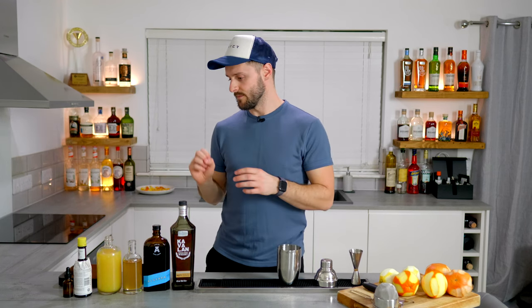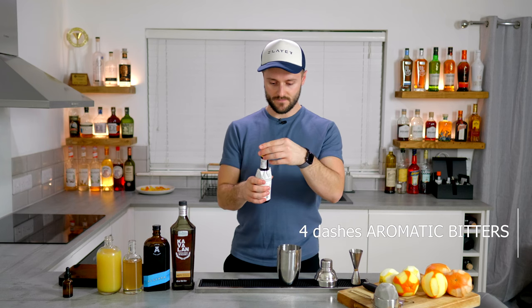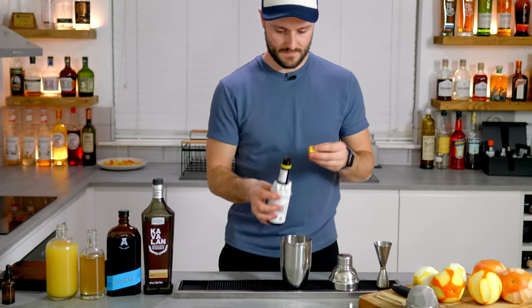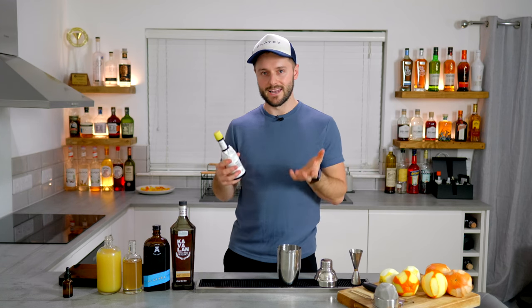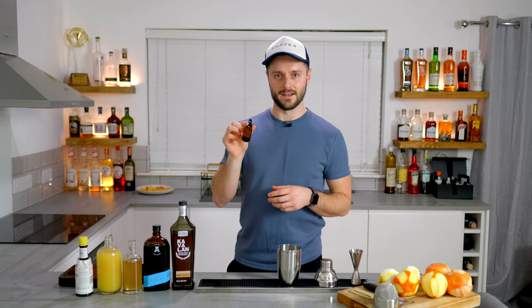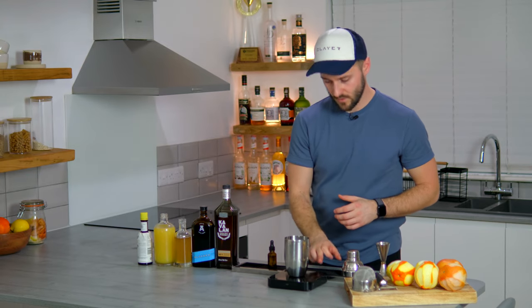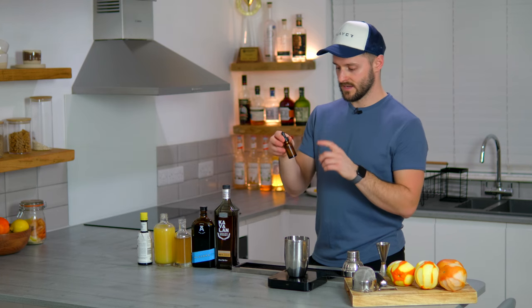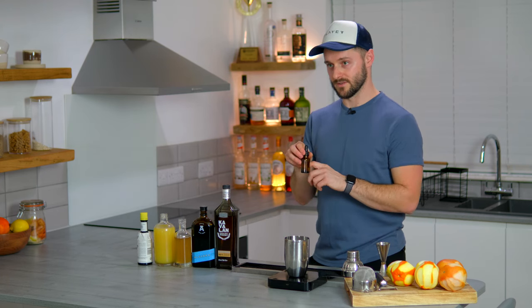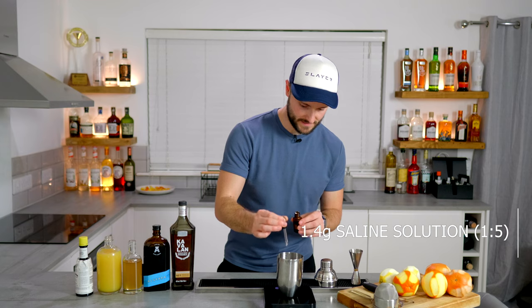So whiskey, coffee liqueur, oleosaccharum mix, pineapple juice — that would already be a very delicious sour. But I want to add some seasoning. First of all, we're going to add bitters — four dashes, be quite generous. This brings that bitterness and elevates the grapefruit pithiness. Then I'm going to add a saline solution, done at a 1-to-5 ratio — one part quality salt to five parts boiling water. Add one gram per 100ml in the drink. We've got 140ml total, so I'm going to add 1.4 grams of saline solution.